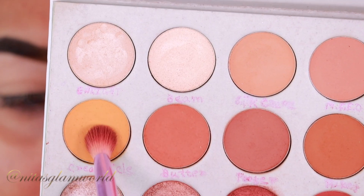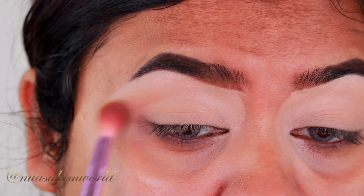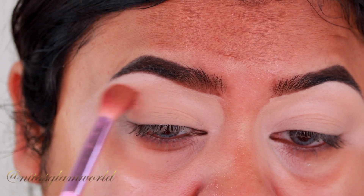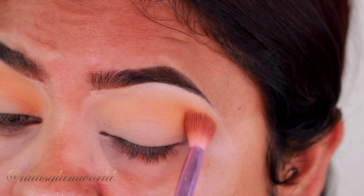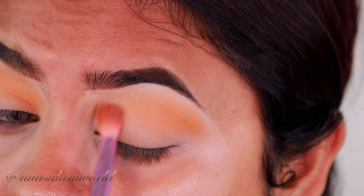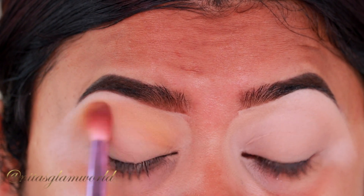For my eyes, I'm first taking this mustard yellow shade from my Morphe Jaclyn Hill Volume One Palette — it's in the shade Creamsicle. Using a large fluffy blending brush, I'm applying it as my transition color. It's a beautiful mustard yellow shade and the quality of this palette is so good; the mattes just blend beautifully.